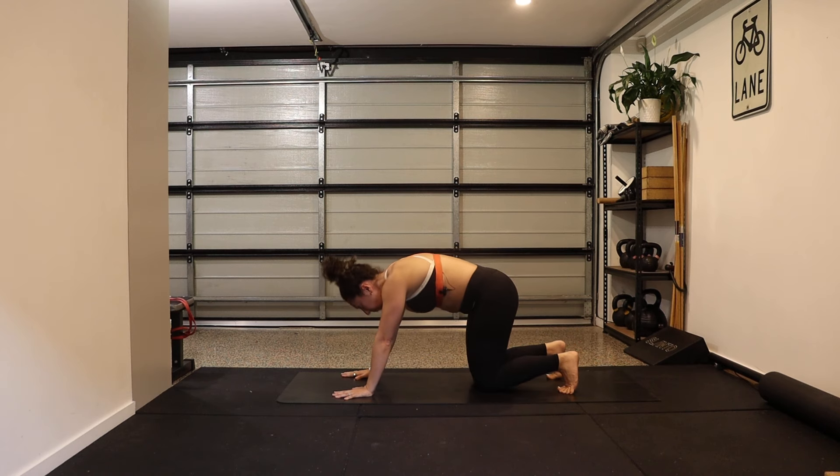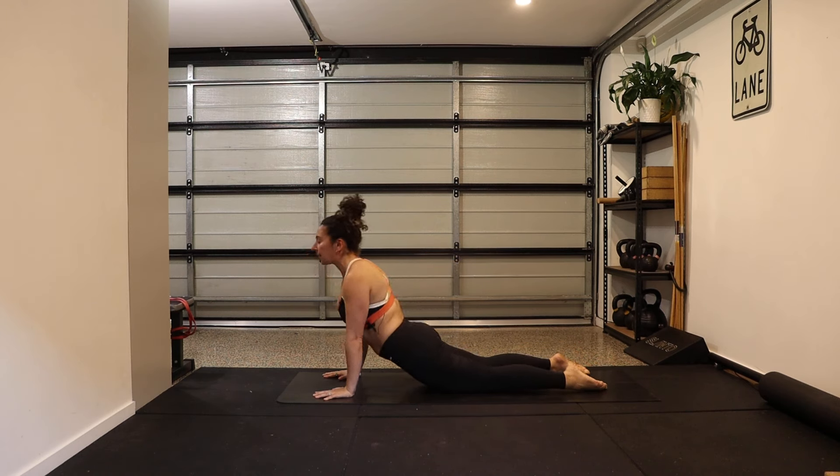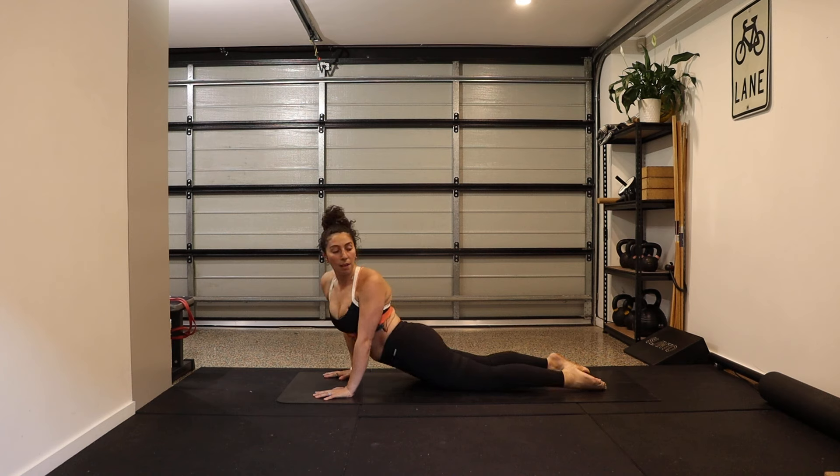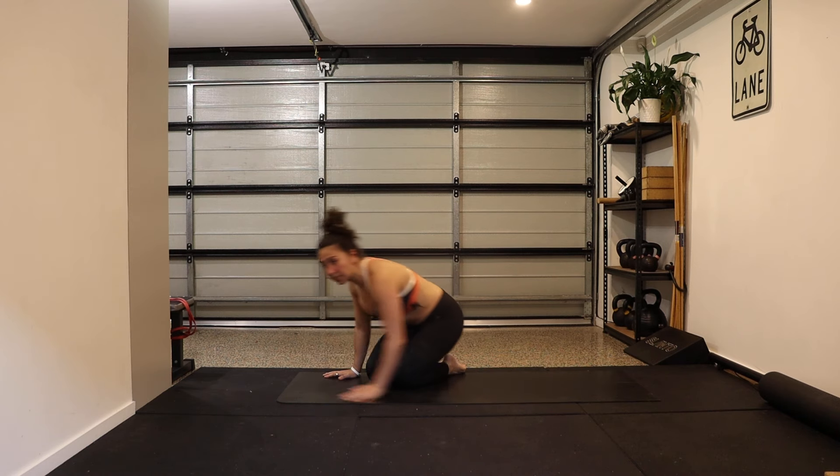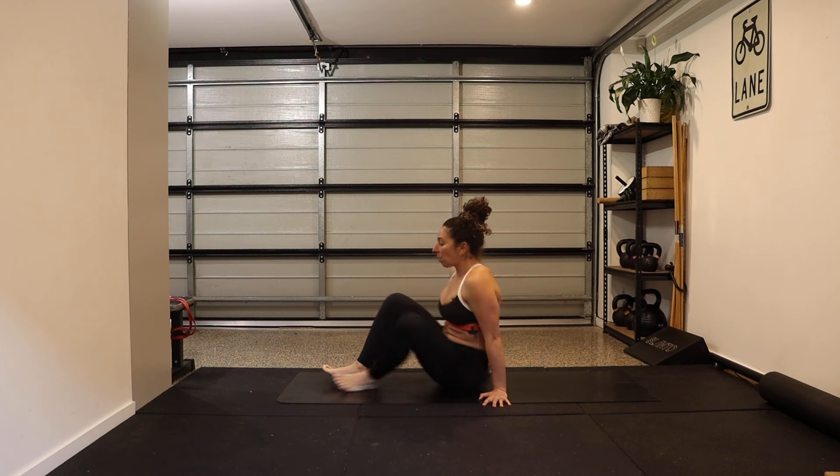Drop the knees, bring the hands a little way in front, sink the hips into easy up dog — opening the shoulders, maybe looking over one shoulder or the other. Then reaching back, we're going to lie onto our back to finish.